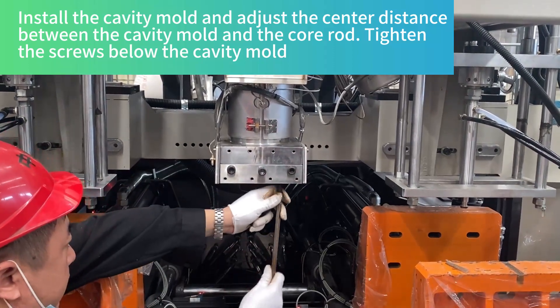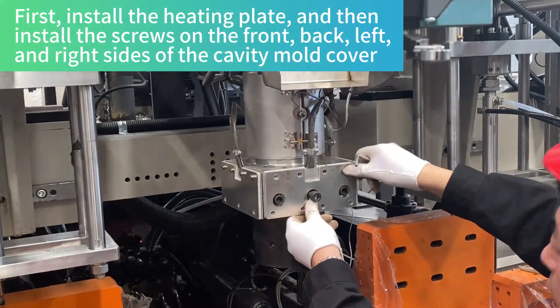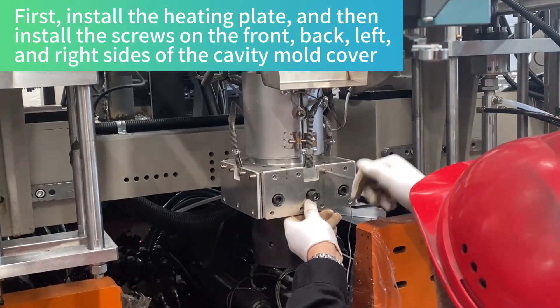Install the cavity mold and adjust the center distance between the cavity mold and the core rod. Tighten the screws below the cavity mold. First install the heating plate, then install the screws on the front.